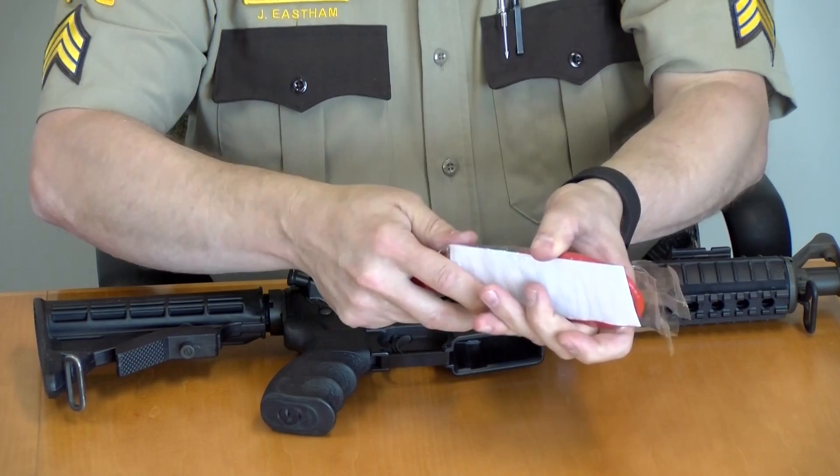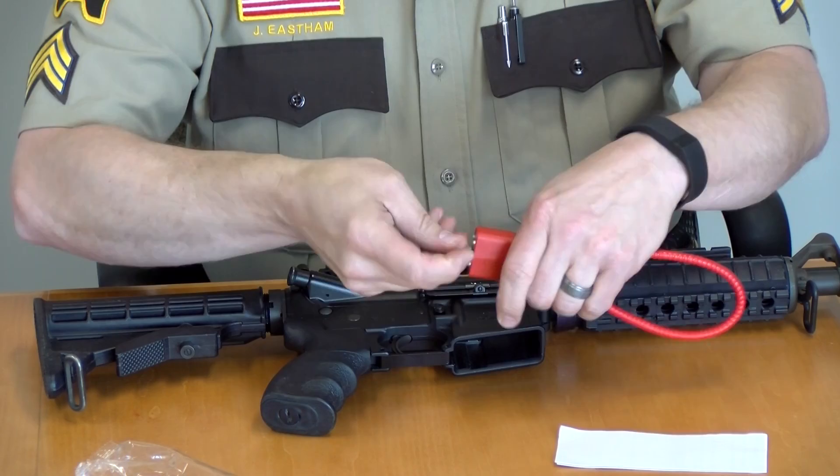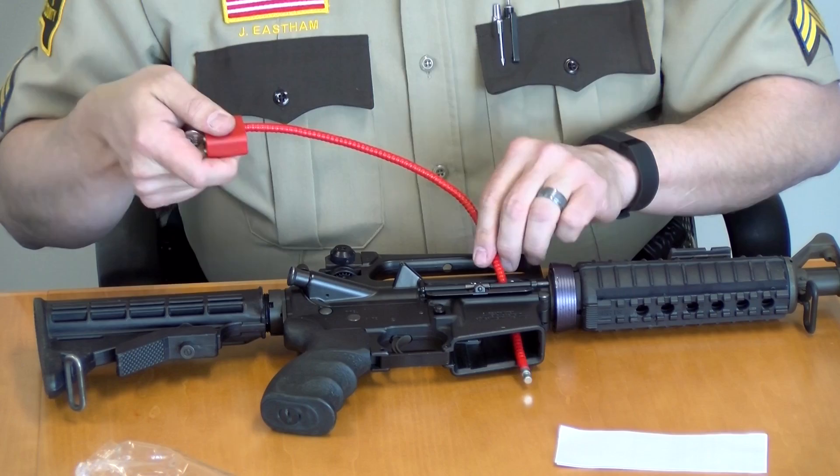Take your Amesty County gun lock and take the cable. Feed it through the ejection port, out through the magazine well of the weapon, and lock the cable.